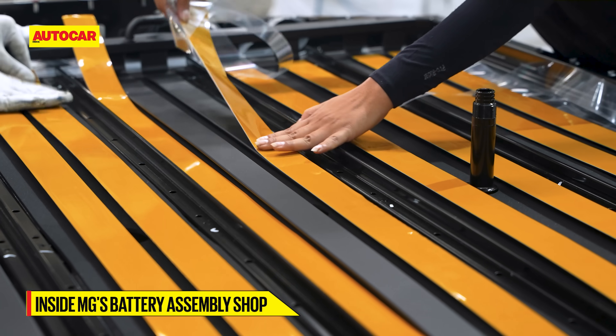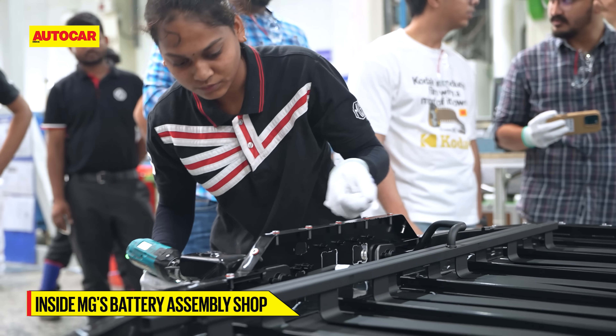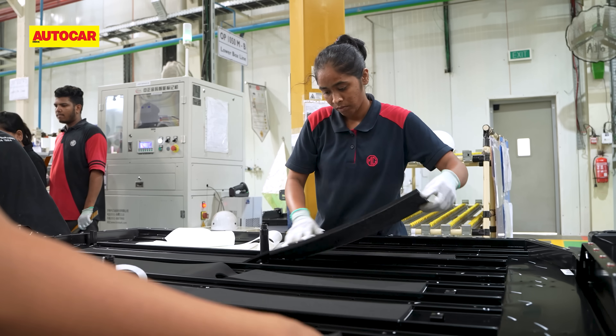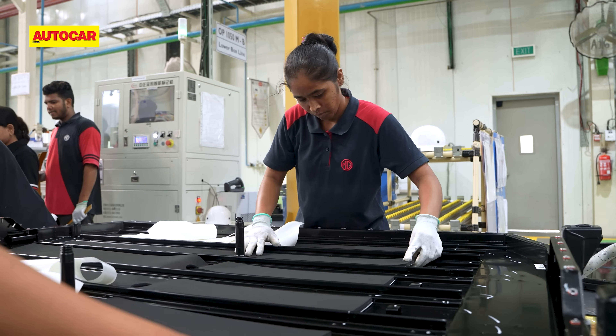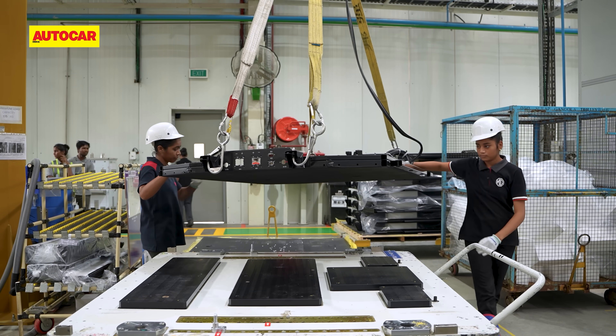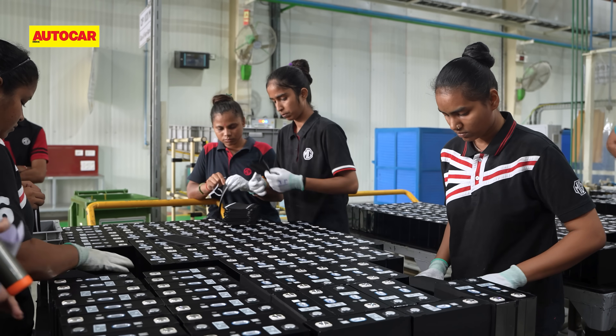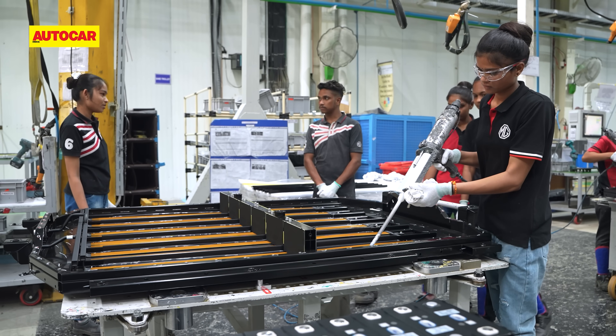But before we dive in, an important note about the workforce. MG India has long prided itself on being an equal opportunities employer, striving for a 50-50 split between male and female employees. That shines through in the battery assembly shop where women apparently account for 80 to 90% of the workforce.